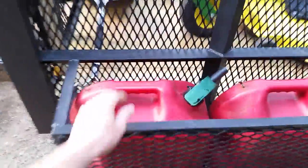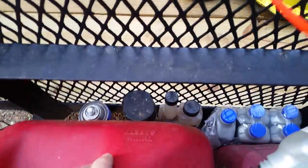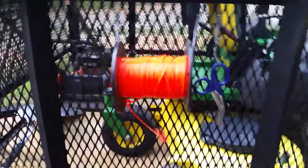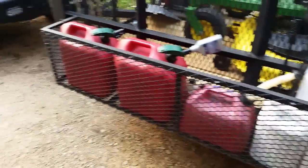I've got this rack for my gas cans — works really nice. Got my mixed gas and my regular gas, and then I've got some mixes and extra items down here. Made a little roller for my weed eater string — that's really handy. Got my backpack sprayer and my chemicals. That little side basket really works nice. It's really nice to have everything organized.